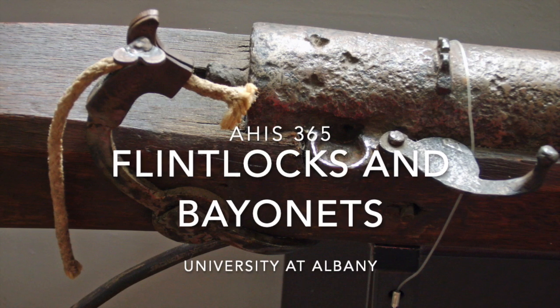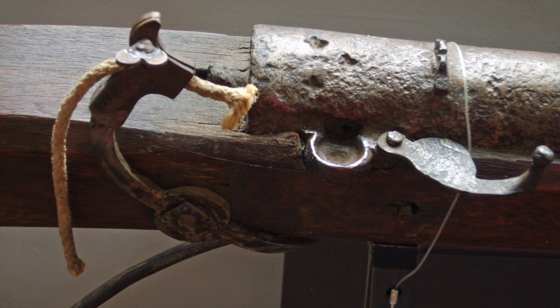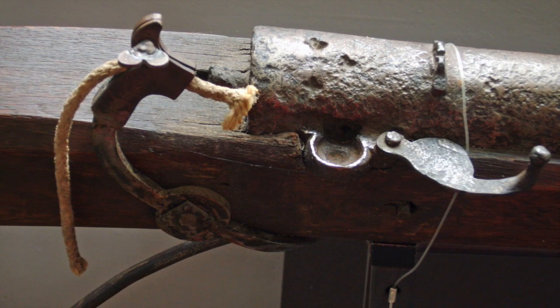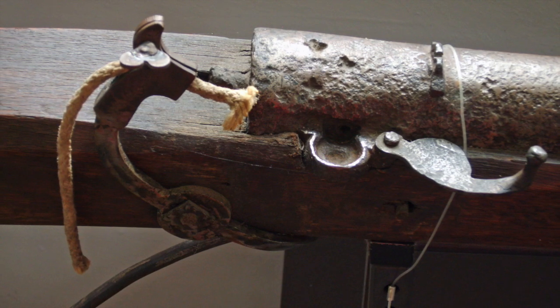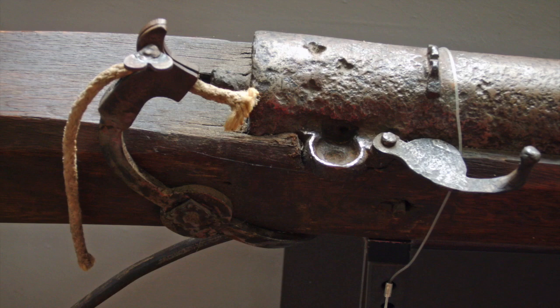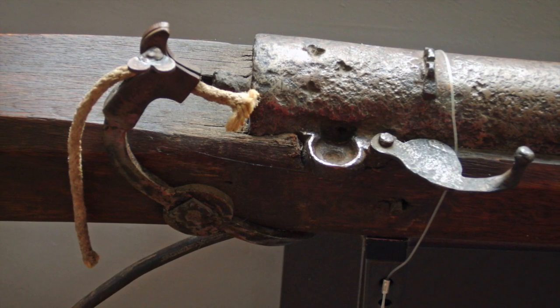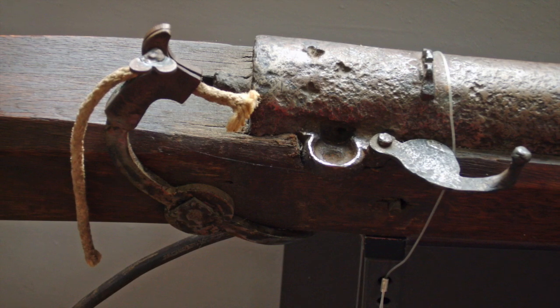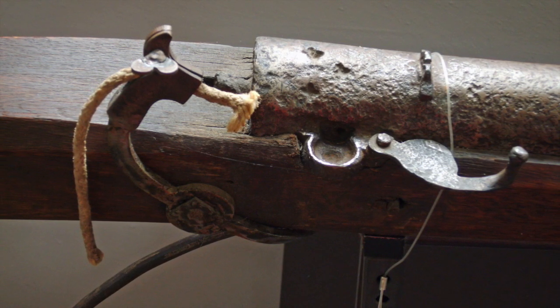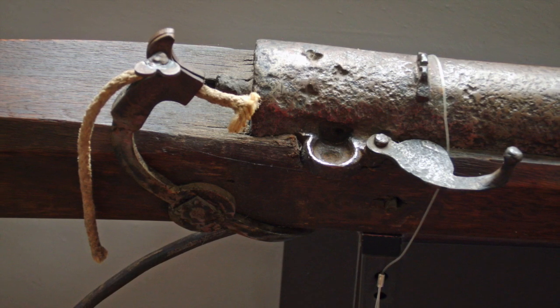Hello History365. Today I want to do a brisk survey of gun technology from where we left off in the late 15th century with the development of matchlock guns — guns that have all the things we would expect: a barrel that you look down, a trigger that you pull to fire, and a stock to hold it against your shoulder.